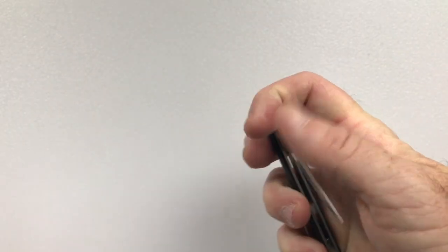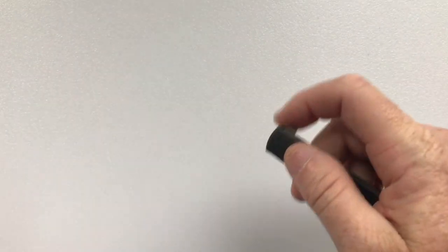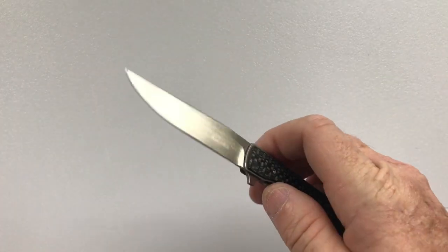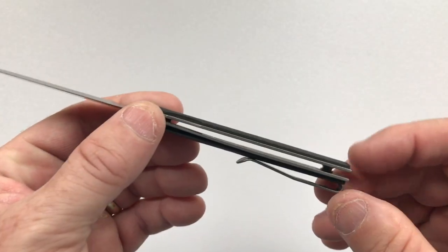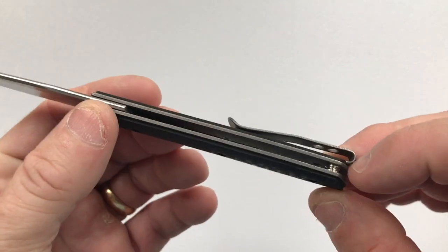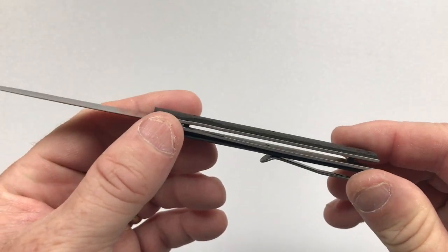The ergonomics of the knife are what they are — it is a thin knife and feels thin in the hand, but there aren't really any hot spots. The construction is open, having just two attachment points: the pivot and one posterior standoff, so it's easy to clean out.